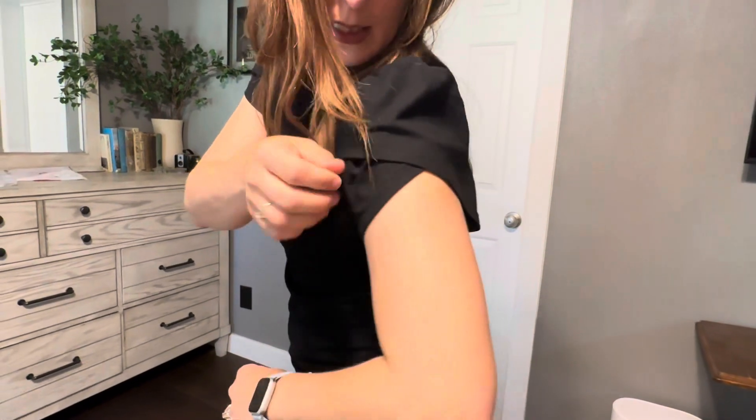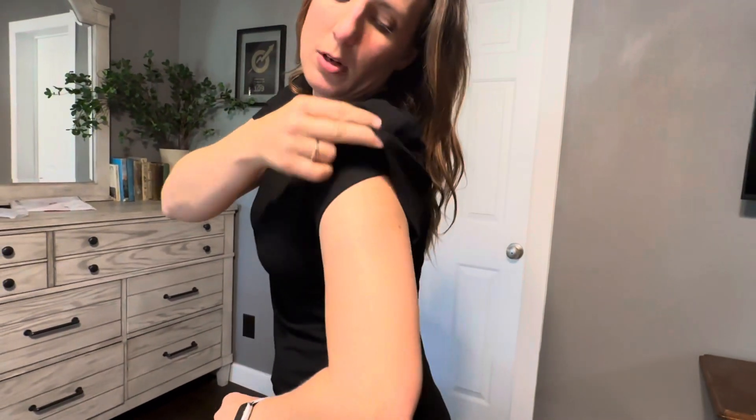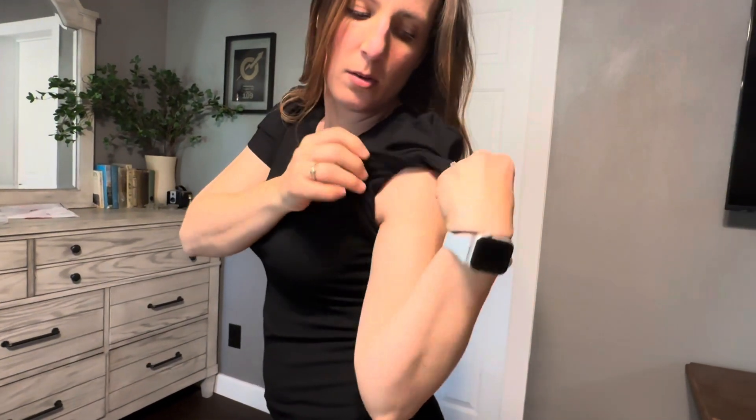I really love the sleeves on this — how it's got a crisscross cut and a little bit of poof on the shoulders. It is high neck, which I really like because if you bend over you won't be able to see in.